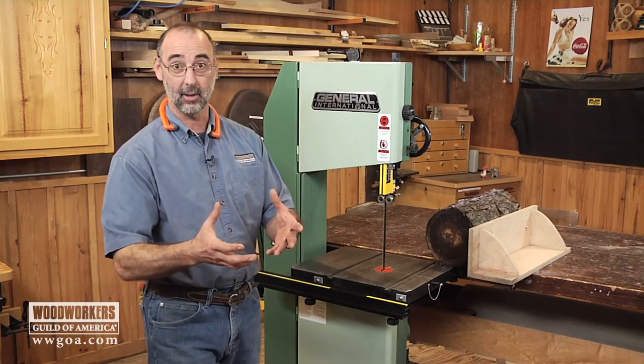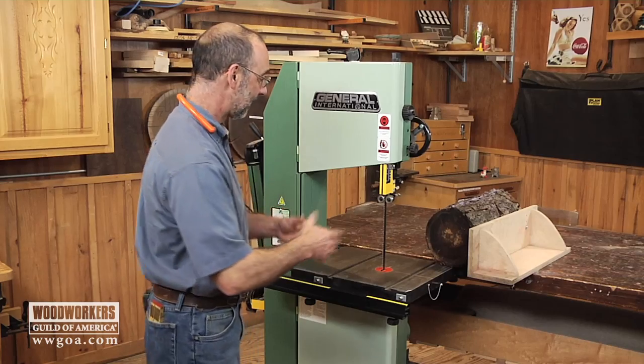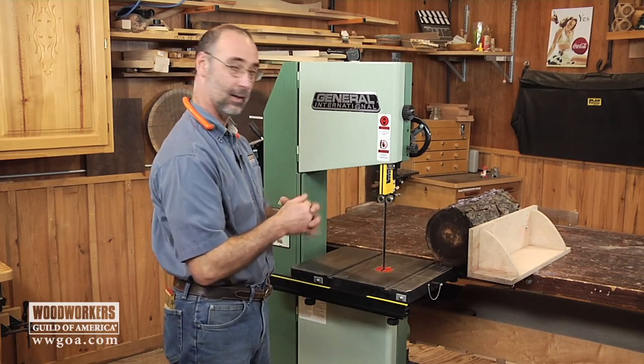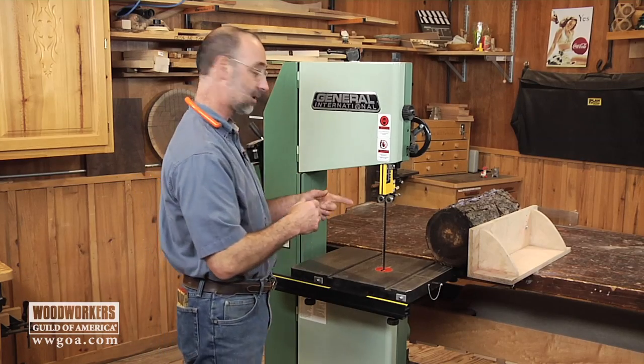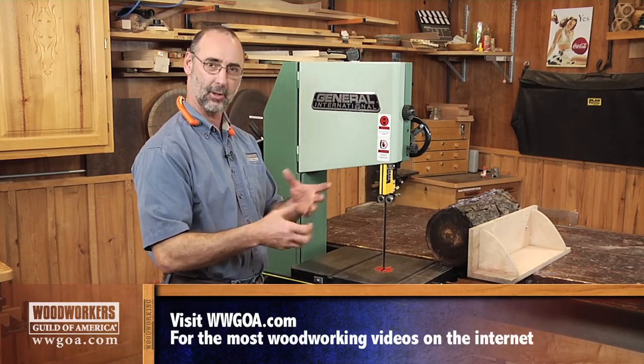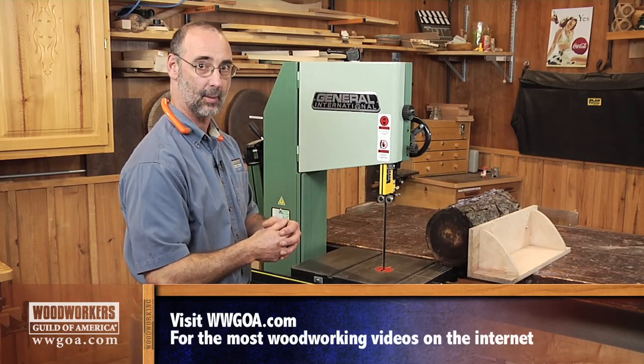A couple things we need to do in order to get set up. I've got a saw that's got a 12-inch capacity, and I'm using 10 inches of that capacity for the log I'm going to cut today. In the saw I've got a resaw blade — it's a three tooth per inch blade, so it's a good heavy aggressive resaw blade.